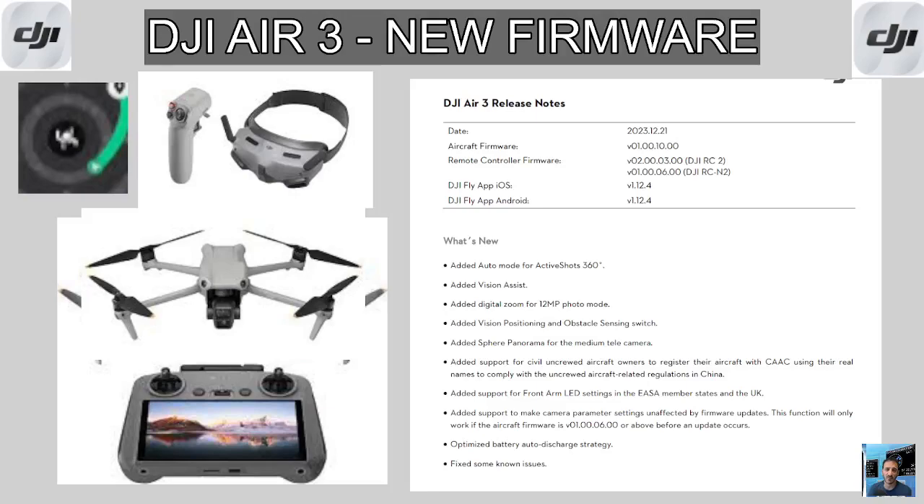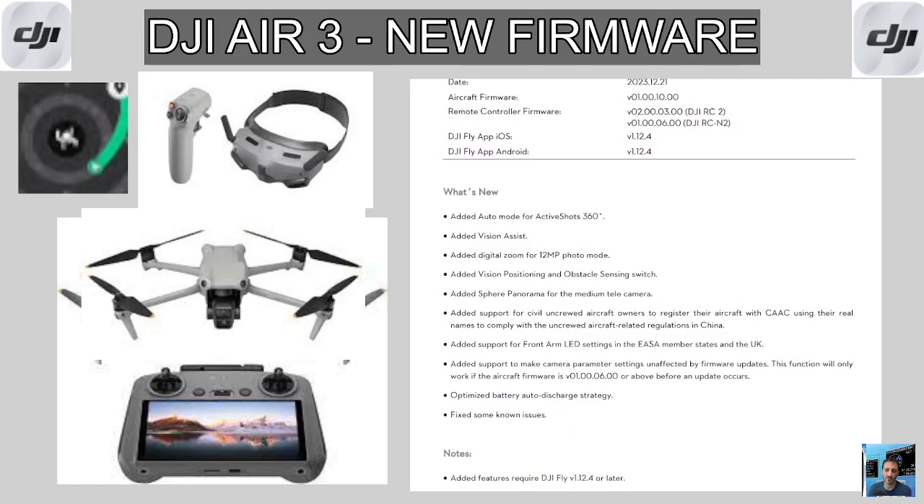Hamtech, welcome to my drone videos. New firmware for the DJI Air 3. These are the release notes which I will put in the description. This is what has been added — what's new?